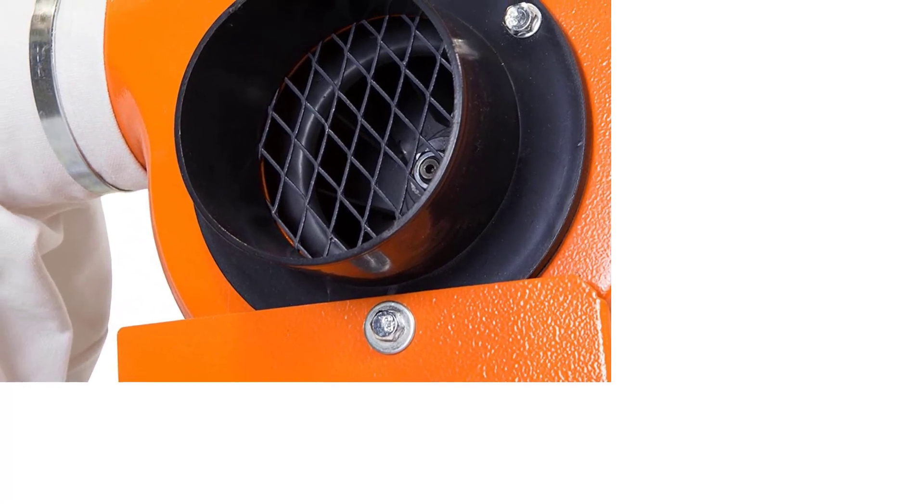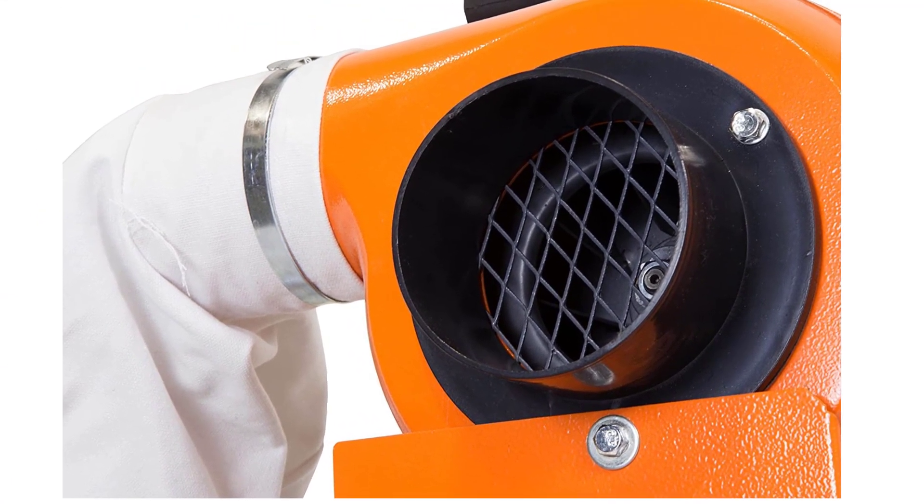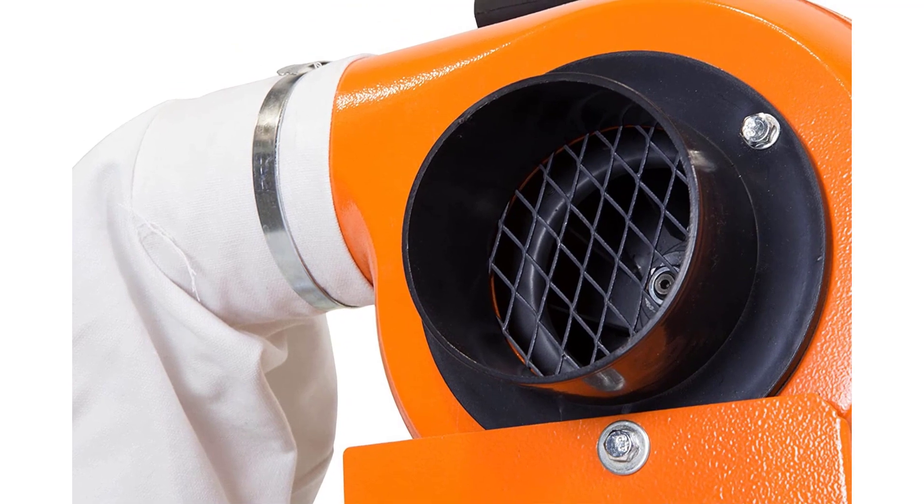In addition to a 12-gallon zipper dust collection bag, the unit also features an optional wall mount, eliminating storage needs. So, if you prefer more of a fixed version, consider removing the base and mounting it on the wall.